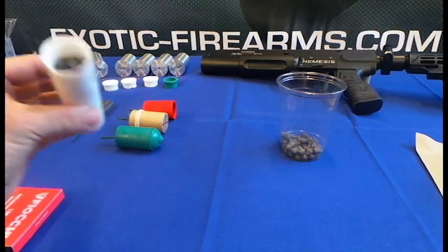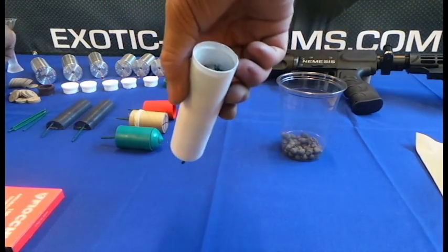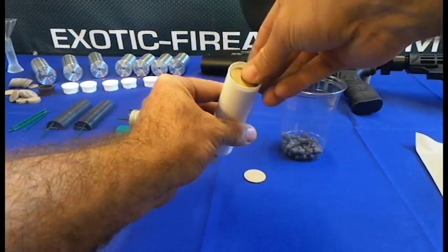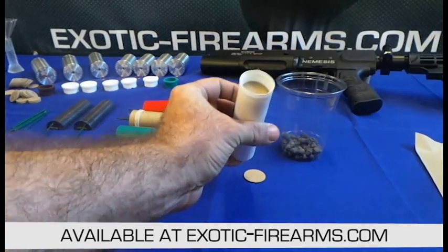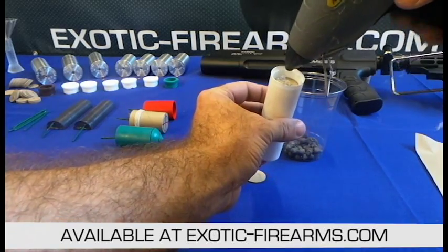Make another disc — this time it'll be a solid one without a hole. Keep in mind you can do this with paper towels also; this just makes it really easy. So if you don't have one of those extra discs, paper towels work. Now we're gonna fill it with hot glue.